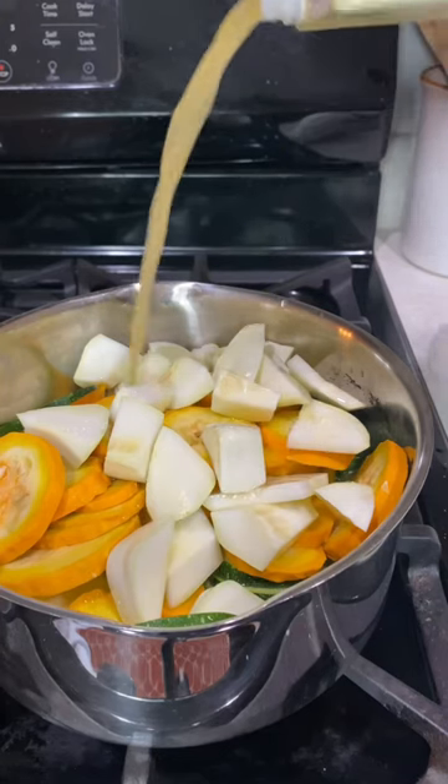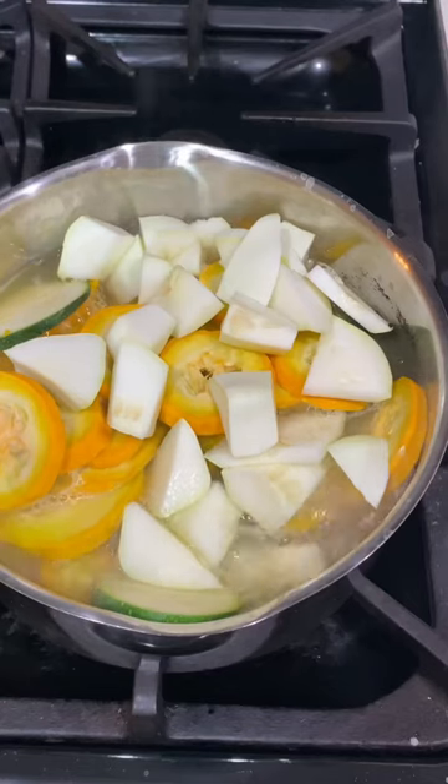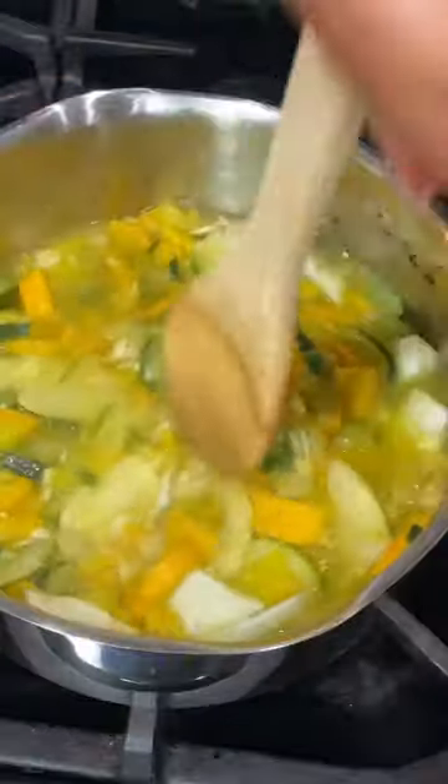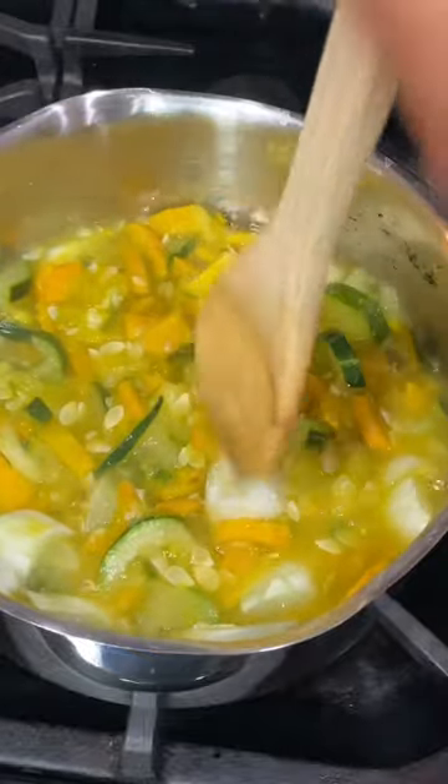Slice up your squash however you want, throw it in a stock pot and fill it up about halfway with some chicken stock and just a little bit of water. Boil the squash until it's fork tender and then start mashing it up. I like to leave mine a little bit chunky, but you can mash it however much you want, or you can even make this into a soup and blend it.